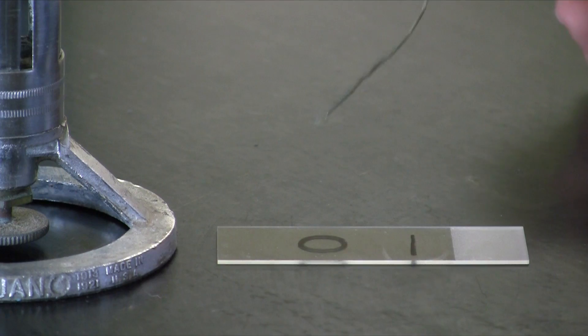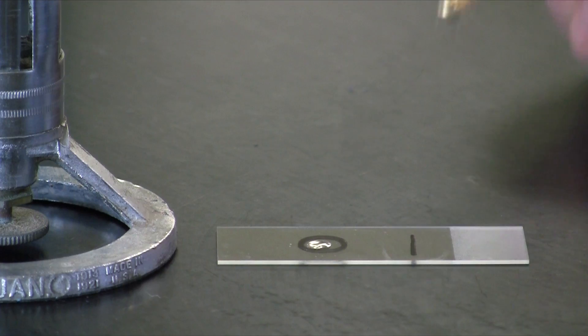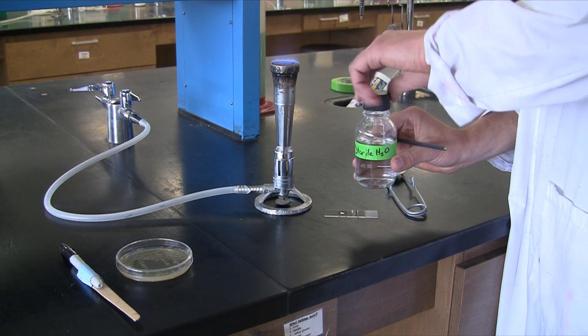Remember that the water is sterile, so be certain to flame the lip of the water and be certain to flame the loop each time you go in and out of your water so that we can keep that sterile water sterile.